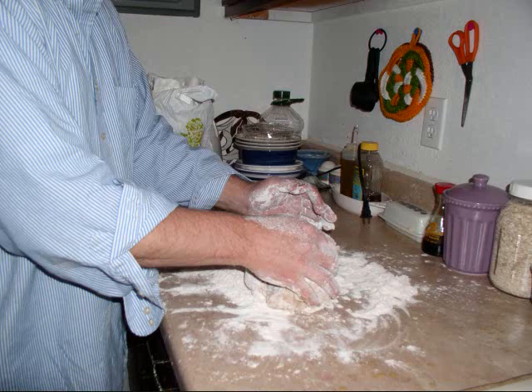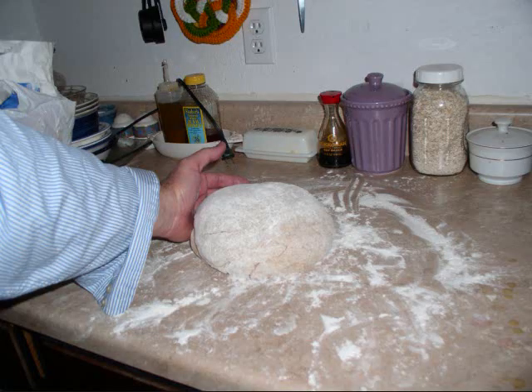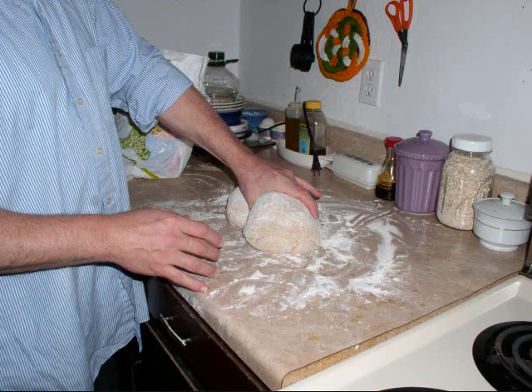I took the dough onto the floured surface and started kneading it, going around and around until the consistency of the dough is spongy, smooth, and elastic. I added enough flour throughout the process to thicken it up and make the dough stiff enough.